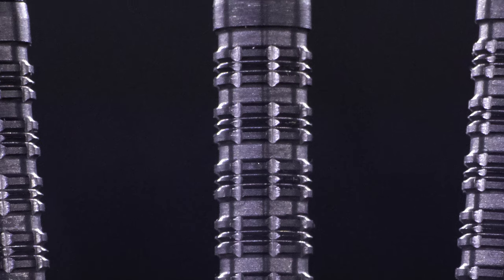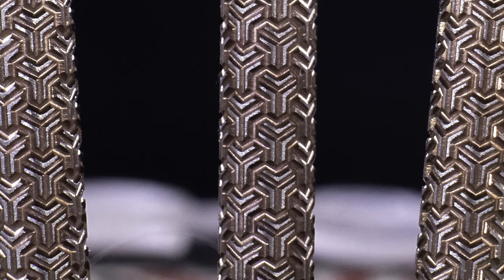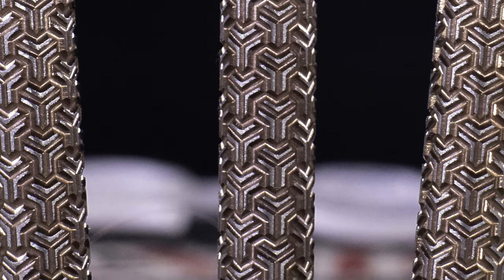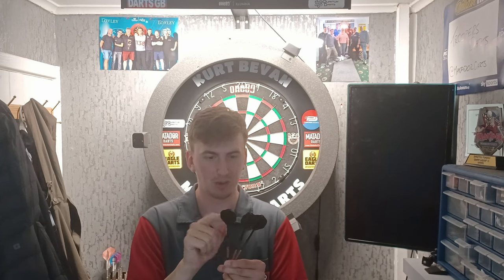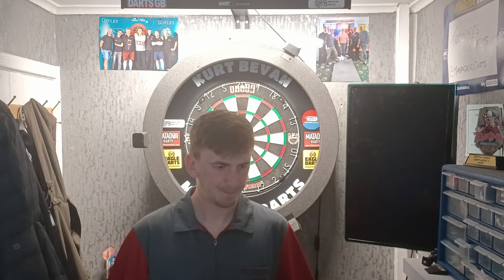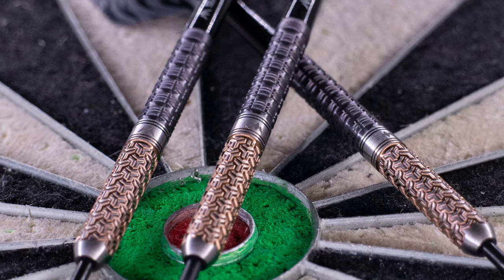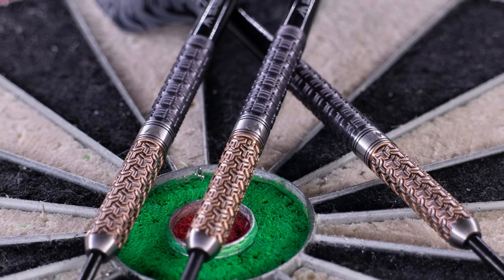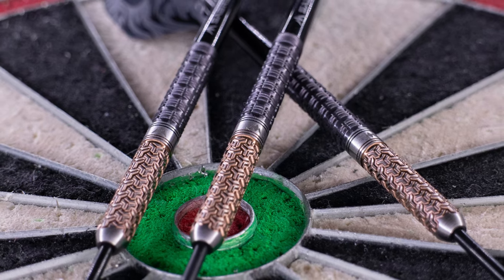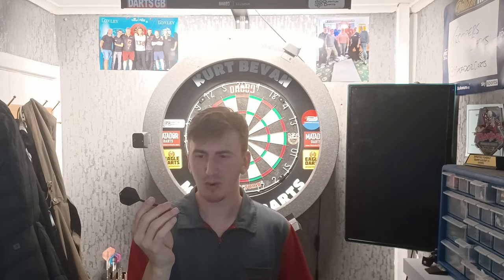You're going to have some close-ups as you can see on the screen. They come with the short Mission Saber stems and they also come with the Archon flights, which have an embossed, sort of glossy design on there. These darts are also black and bronze PVD coated, along with the silver smooth section as well. These darts retail for just under £85.